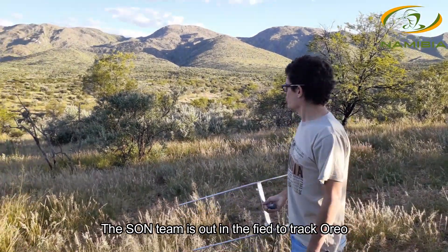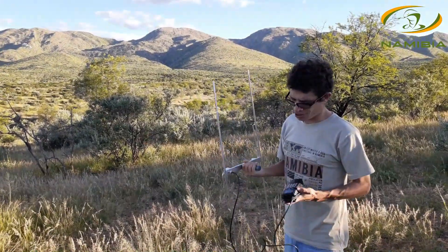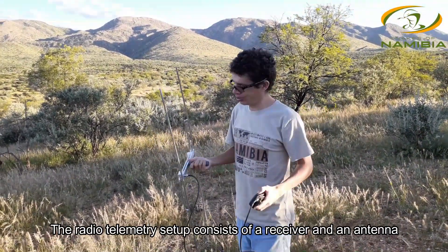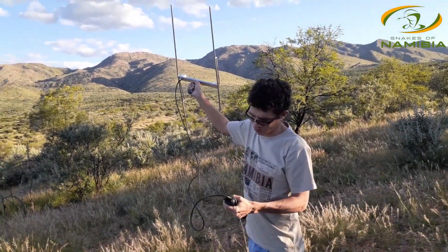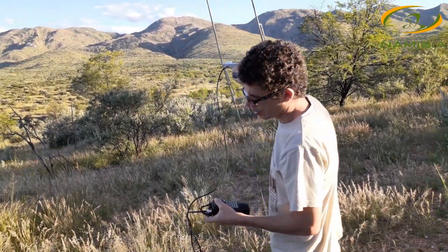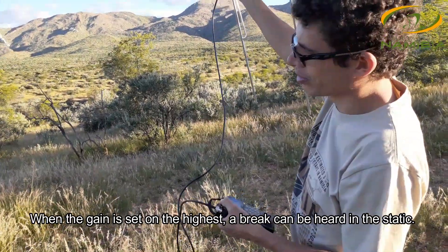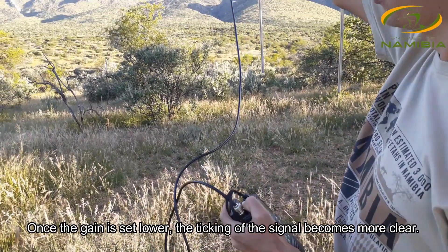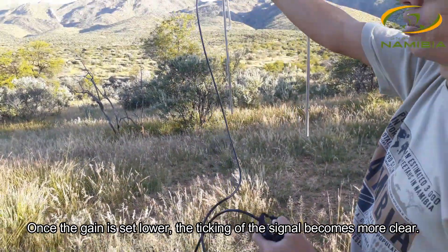We are out here looking for Oreo the zebra snake. This is our setup — this is our receiver which picks up the signal, and this is our antenna. In the static you can faintly hear a couple of clicks, so we just need to push down the gain a bit and then we can start pinpointing where our zebra snake is.